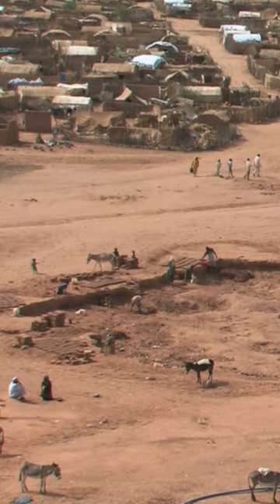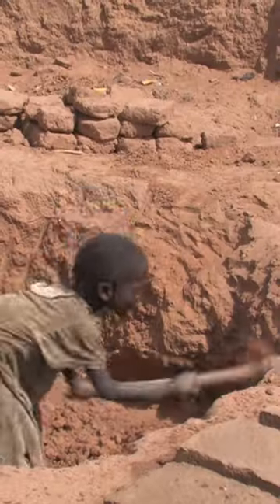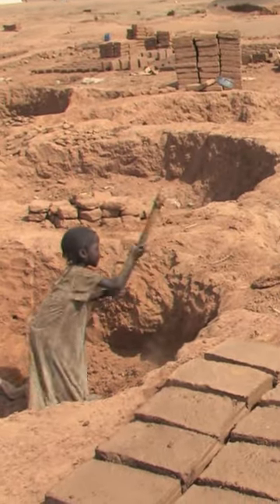The first step is to claim a spot where the sand has enough clay to hold it together. Since these are among the poorest families, children often end up working for their parents and then don't have time or energy to get an education.